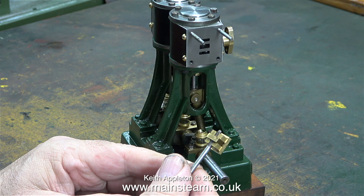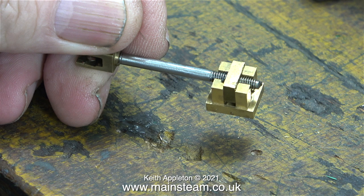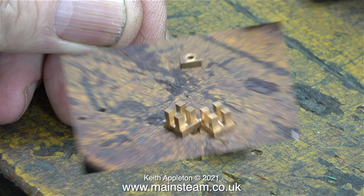You can see just how tight the fit is in this image - there's not even enough clearance to let the slide valve fall off the valve spindle if I hold it and even shake it. If I continue using this valve as it is, the engine will not work properly.